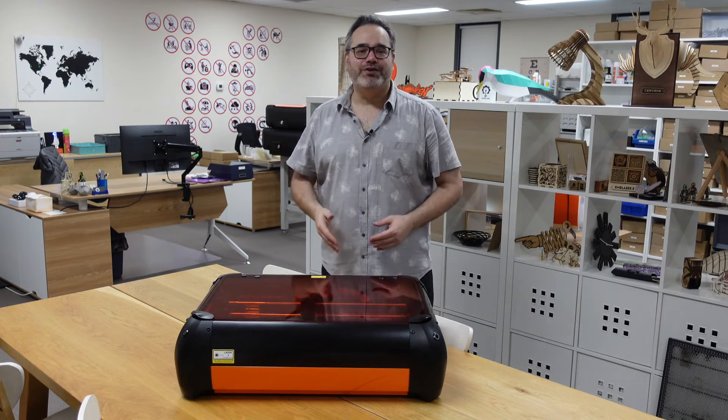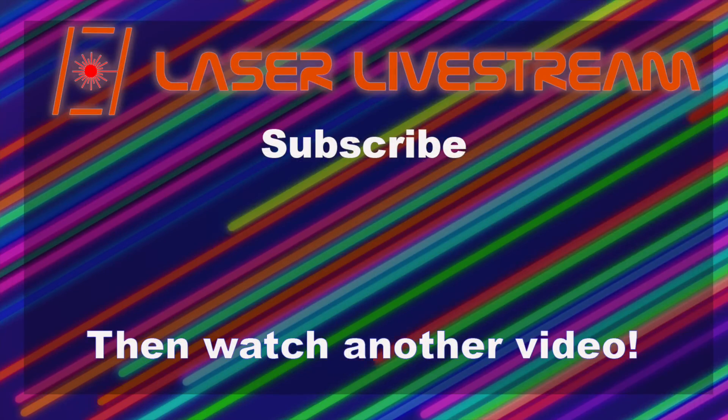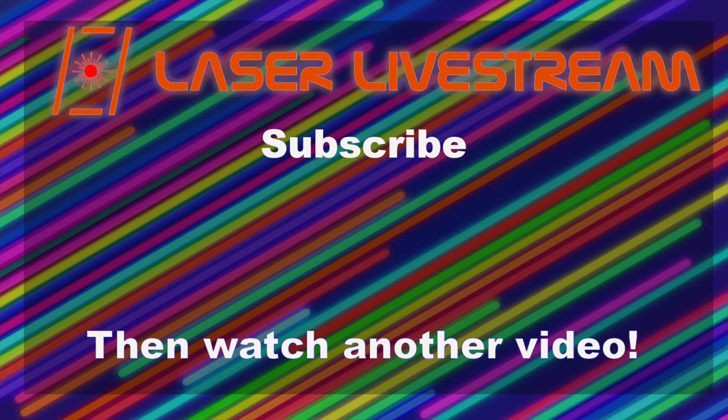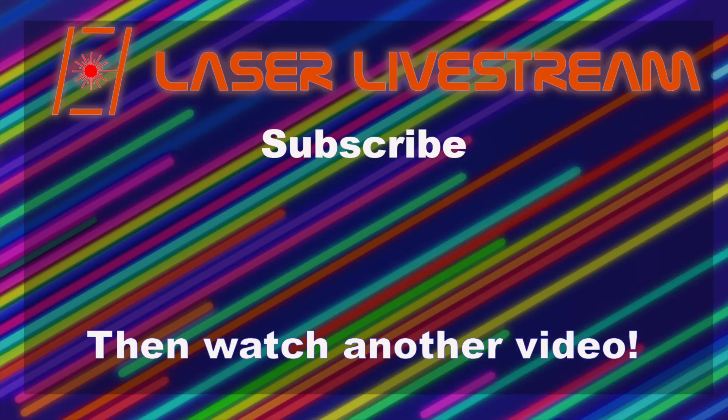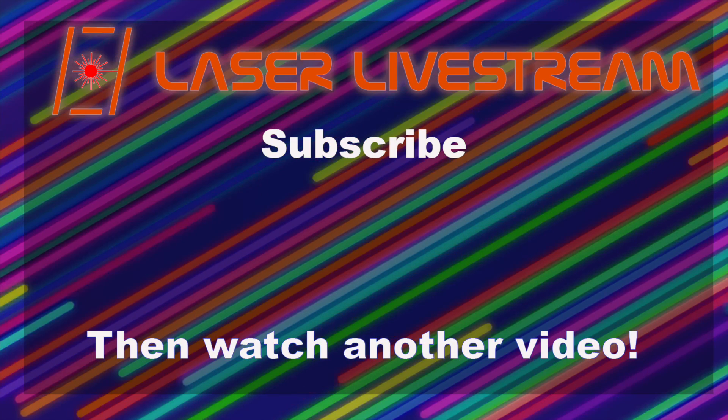Congratulations! You've just upgraded your Emblazer 2 or Emblazer Core with the 10 watt laser module. The next step is to run a focus calibration and also upgrade your library in Lightburn, and we're going to go through that step by step in the very next video. Until then, hit that subscribe button and give us a thumbs up so you don't miss any more laser projects and tutorials. We'll see you real soon for the final step of this 10 watt laser module upgrade. Bye!